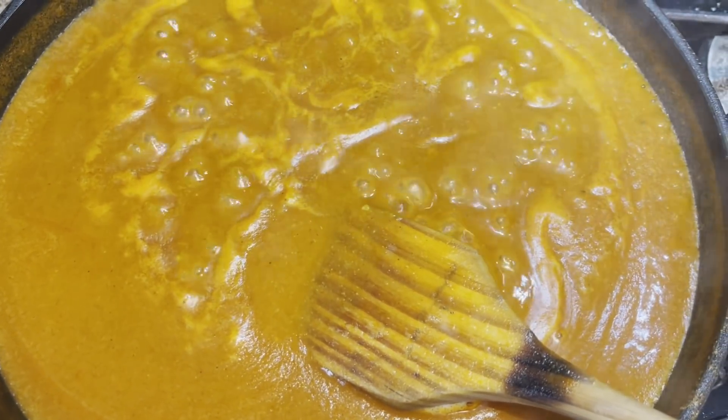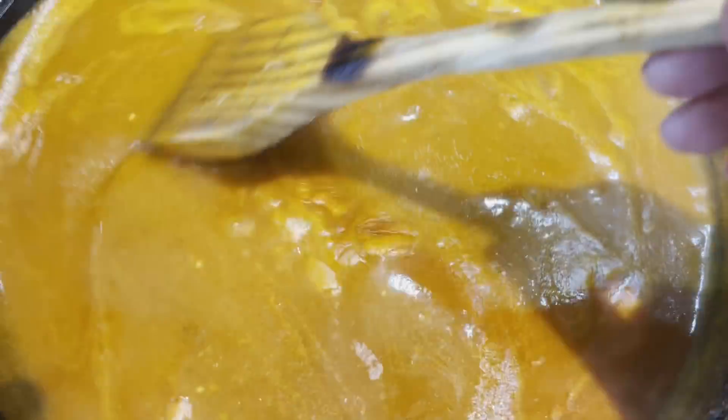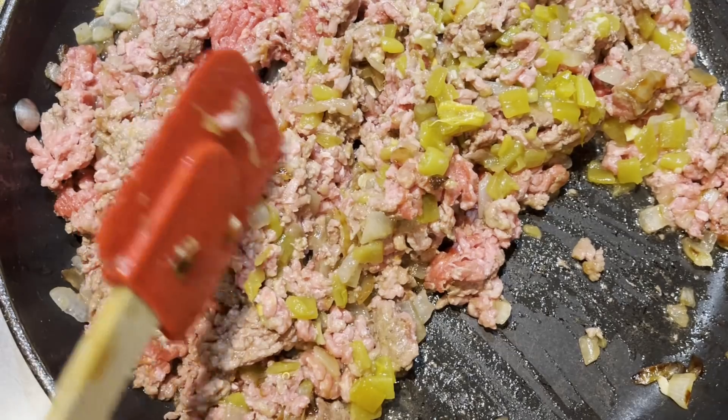It's come to a nice simmer. I'm going to turn the heat down to low and we'll continue to cook this for 15 to 20 minutes, stirring frequently.